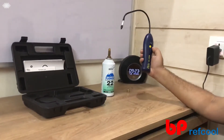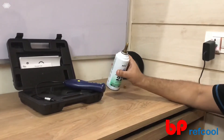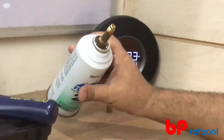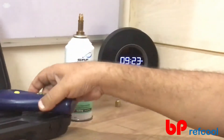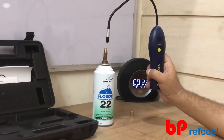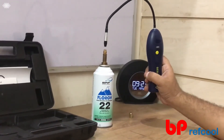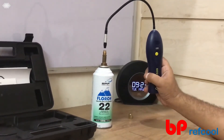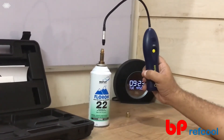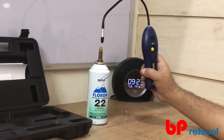So now what we have done is we have this leak which is already there. What we have done is we have applied a leak locator solution so that if there is anything, it would have shown us a bubble — but there was no bubble coming up. So it is not showing any leak with the bubble solution. Whereas if you see here, it is giving a very small beep. So you don't know whether there actually is a leak or not. So it is a borderline leak.